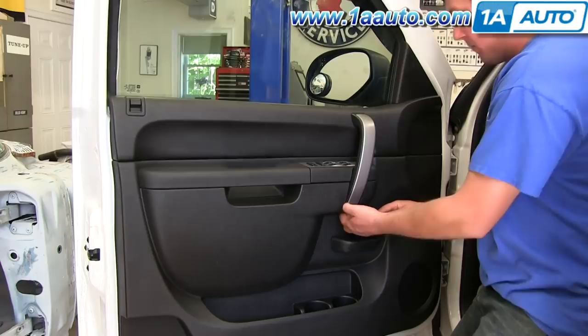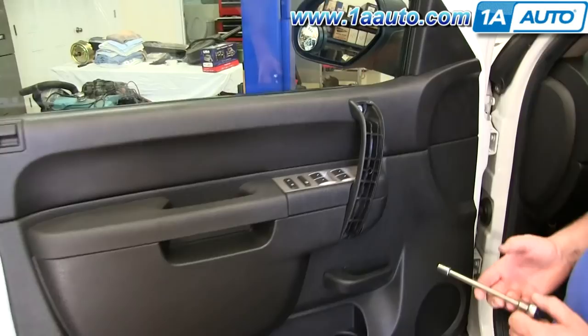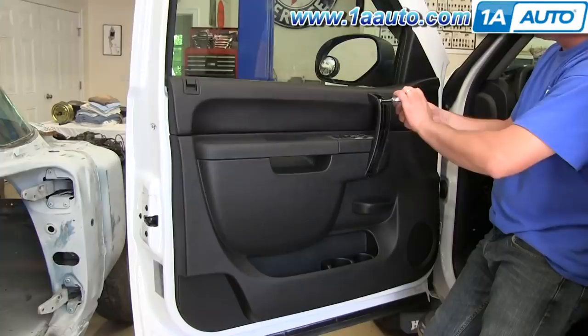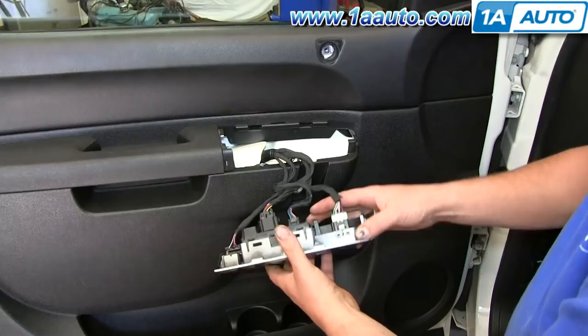Using a flat blade screwdriver, you just want to pry off this pole handle trim panel. Now you have access to these two 10mm bolts; you just want to go ahead and remove those. Then you want to pry up that switch panel and disconnect these harnesses by pushing the tab on the top and pulling back on them.